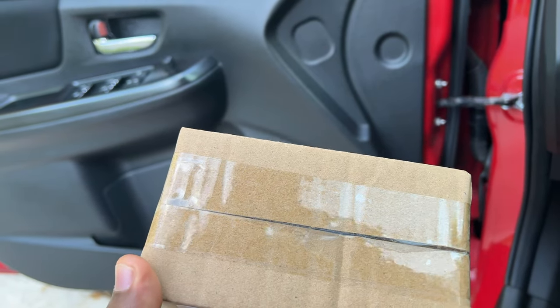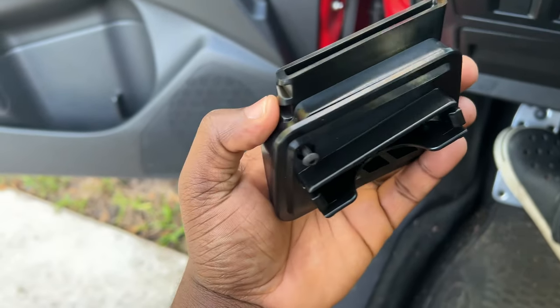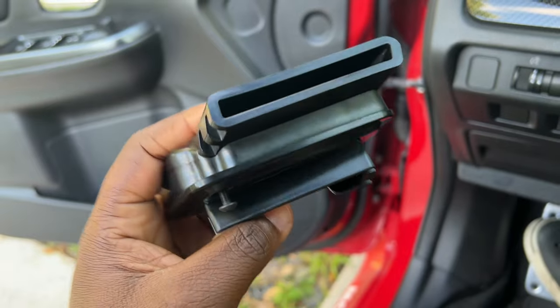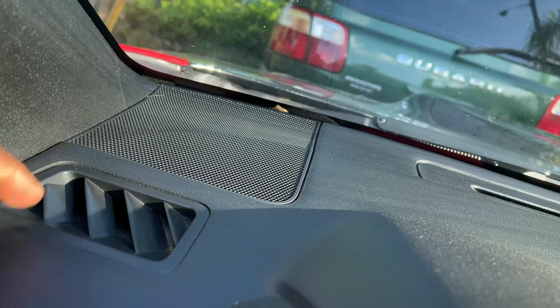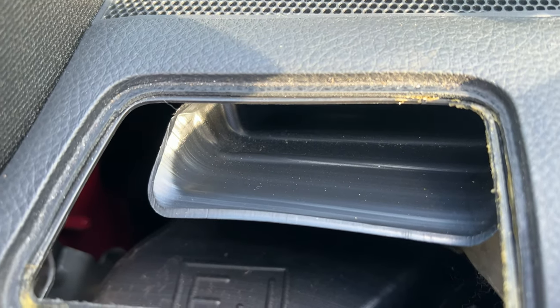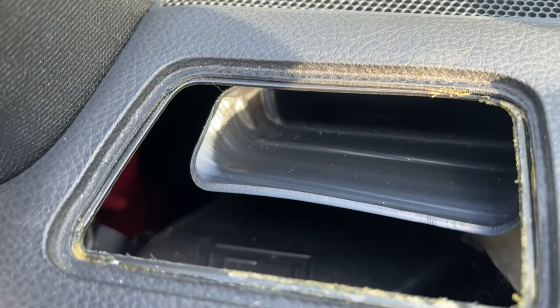Let's do some unboxing and see what we got in here. The quality feels very, very good — very sturdy. Definitely worth the price that I paid for this. We're gonna pop this out — I just used a flathead. And what it looks like — it's pretty simple.